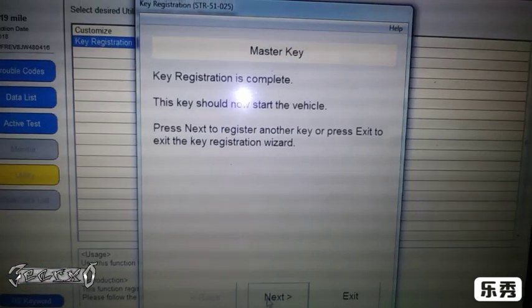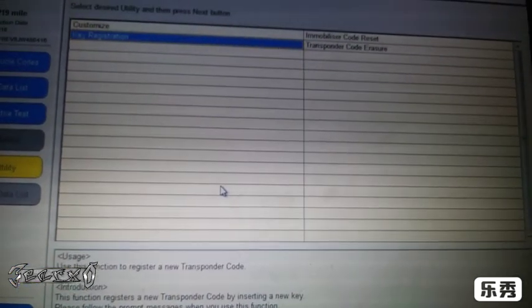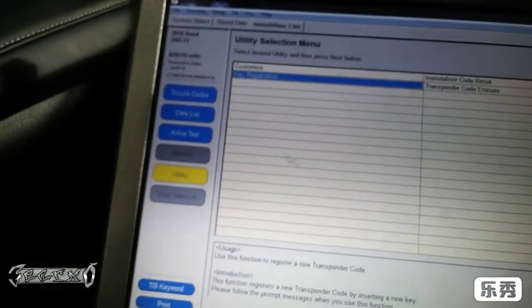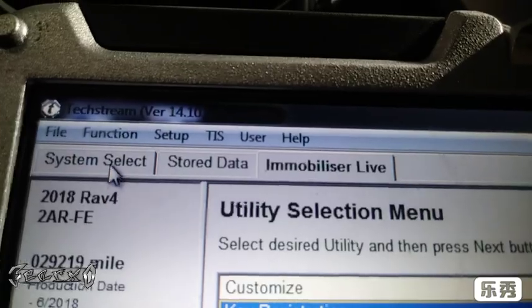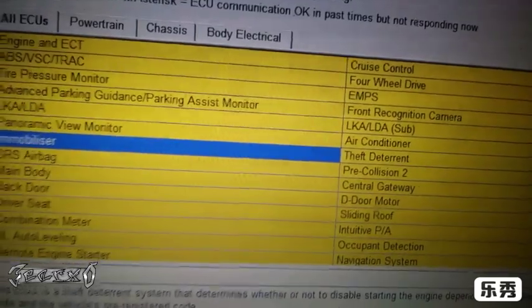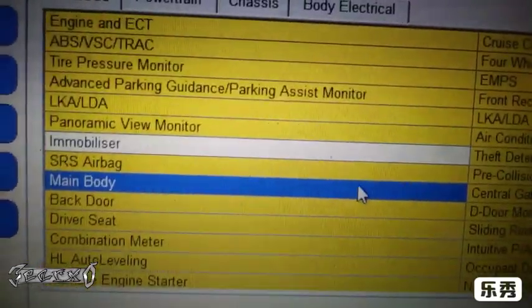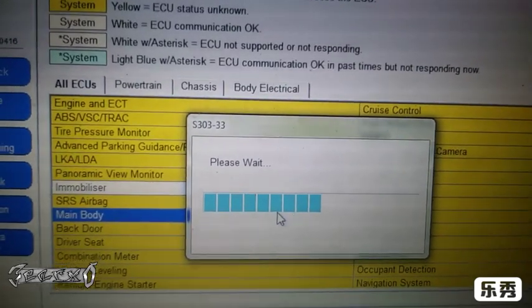Now we'll take this out and program the wireless part. I put my old key back in and I've got my accessories on. We're going to exit out of this and go to the wireless part — press 'Yes' to exit. Then go back to 'System Select' up here and now we're going to go to 'Main Body'.